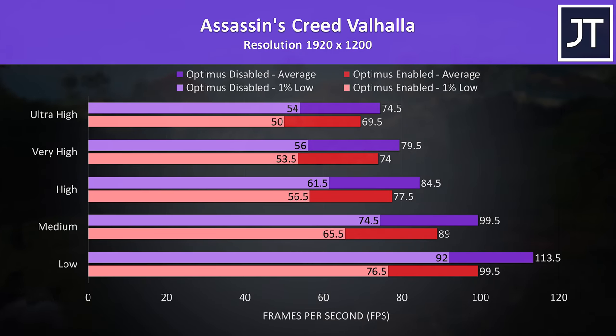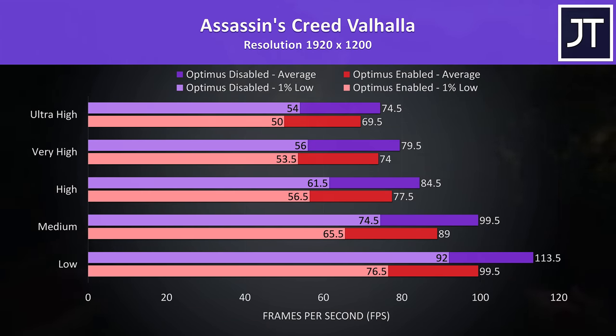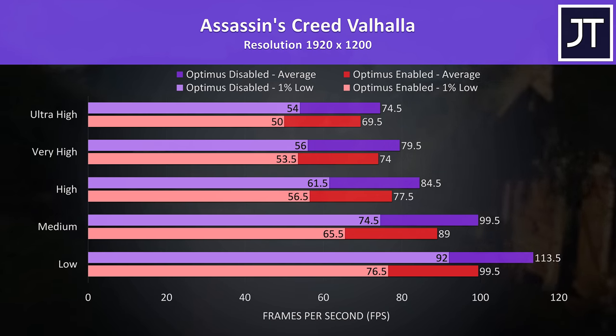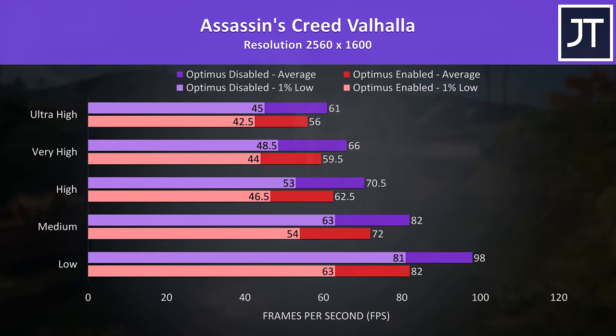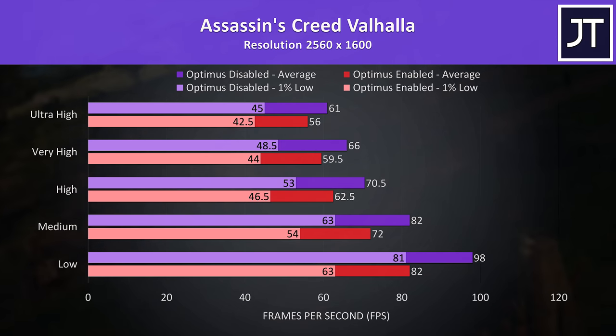Assassin's Creed Valhalla was tested with the game's benchmark. At the lower resolution there was a below-average 7% boost to average FPS, but this doubles to a 14% gain with the low setting preset. There are again smaller differences at the higher native resolution for the Legion 7 — still an improvement with Optimus off, but it's not like it's going to suddenly become unplayable even with Optimus on.